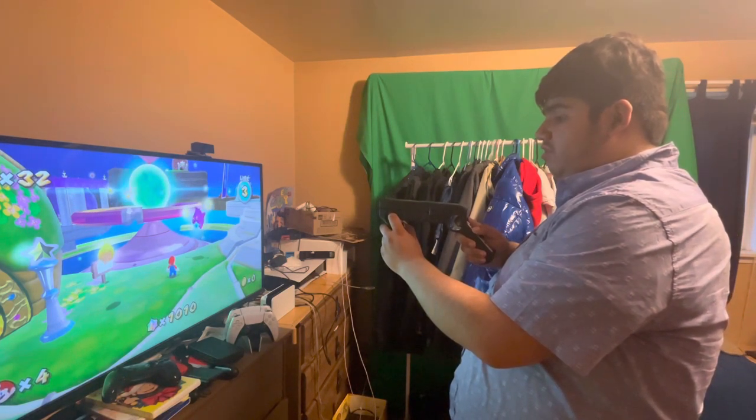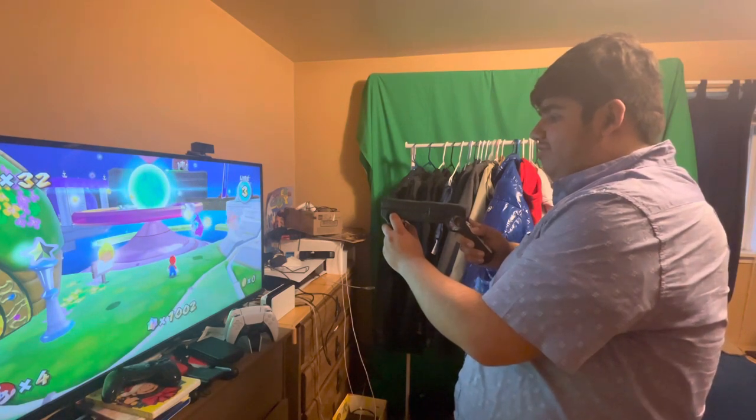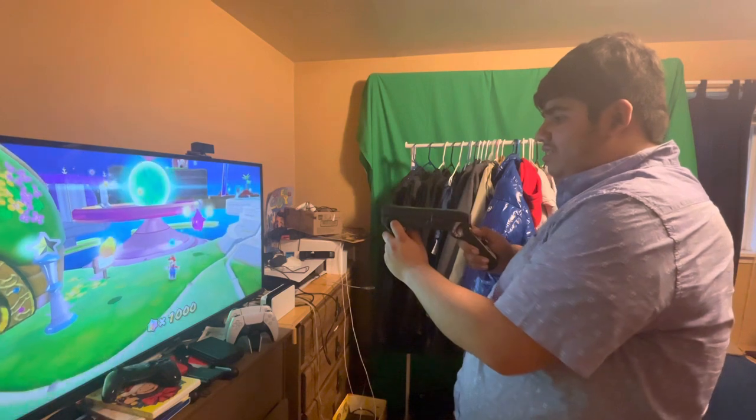Wow, I can't believe I'm shooting a star like this — ha ha ha! Get it? Shooting star! You get it?